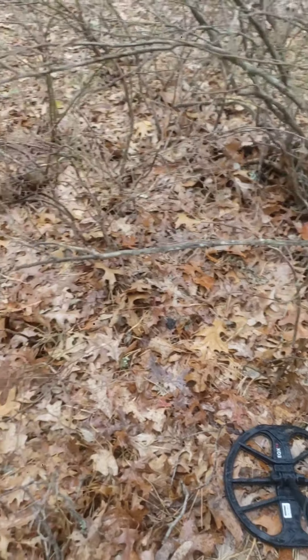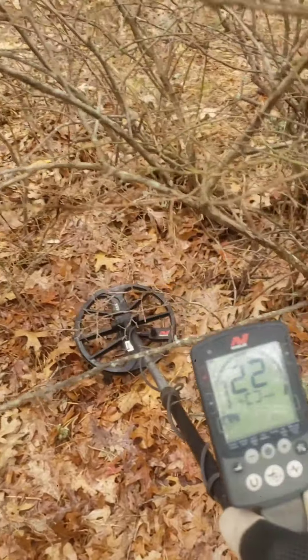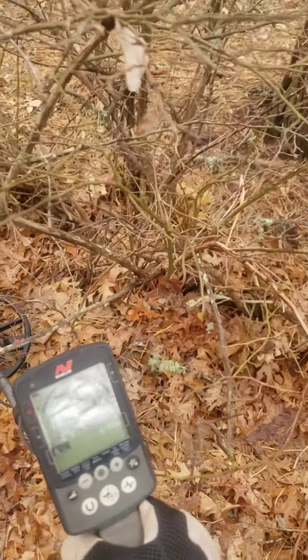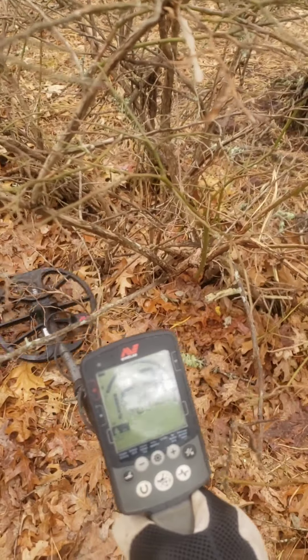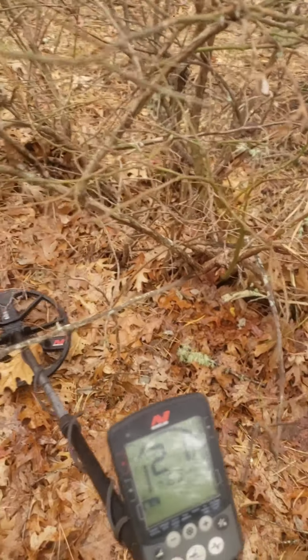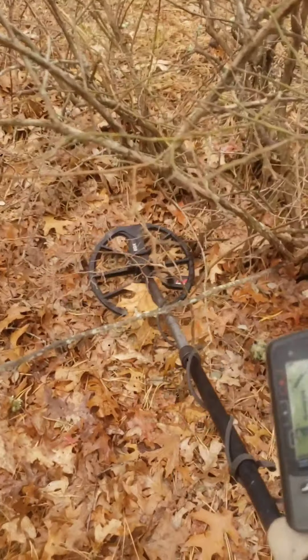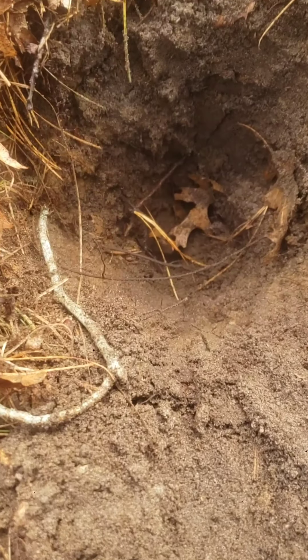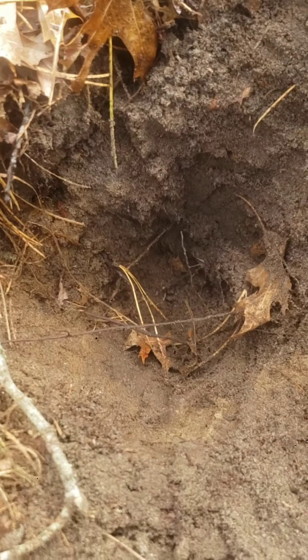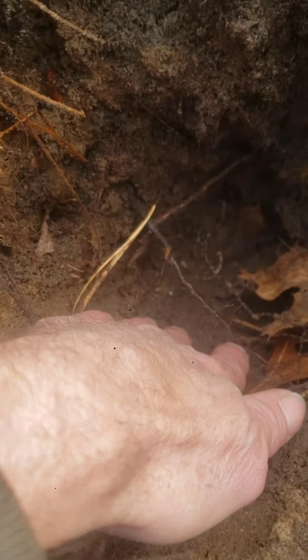We're back out in the woods, off a road a little bit, and got our first target. Interesting - the minute I pick up the machine I lose it. That's a nice tone. I'm gonna dig that but as you can see it's under bushes, so if it's anything good I'll show you when I'm done. We had a very scratchy 23. I'm still thinking this is gonna be junk, but it was only a scratchy 23 so I'm guessing this is gonna be a chunk of junk. It's extremely deep - over eight inches deep.